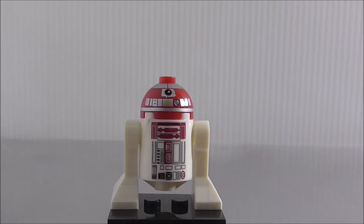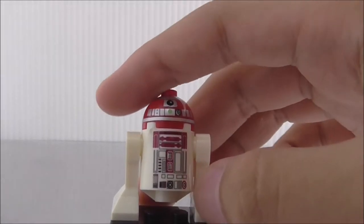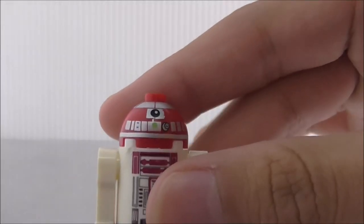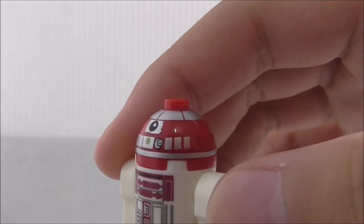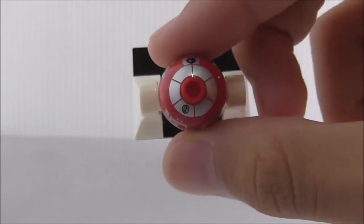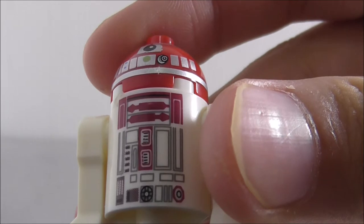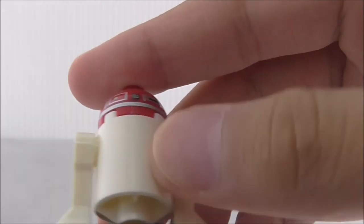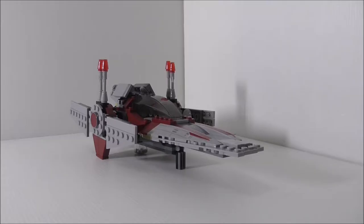The next figure is the Astromech Droid, which I assume is an R2 unit. I'm not sure of its full name, but the printing on the dome piece is really good — you've got eyes and a camera. It kind of looks like R2-D2 of course. The back top and the bottom have all these mechanical details, though there's no back printing on this figure.